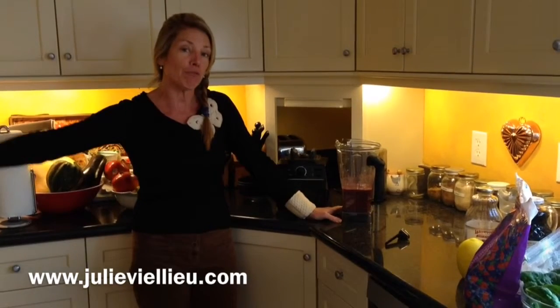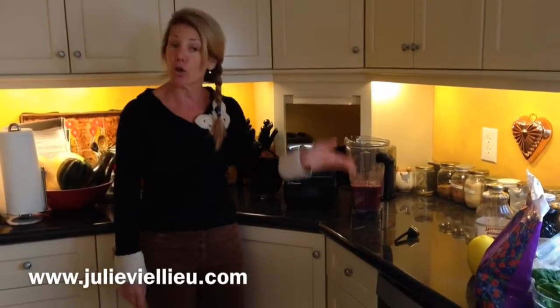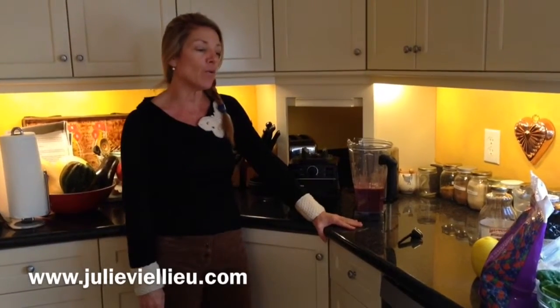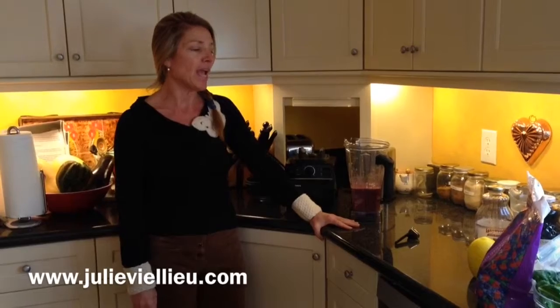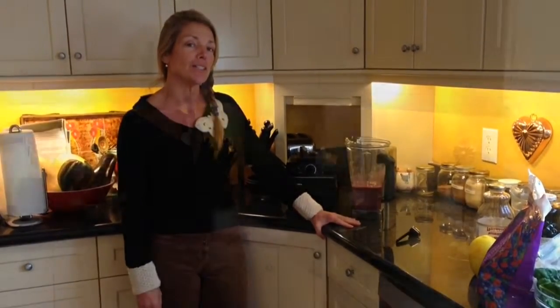Keep everything loaded up — keep your fresh fruit, your frozen bananas. Have your coconut milk, your almond milk, your yogurts would go in there. Play around with superfoods; they're not required, but I enjoy them. Have a great day, and we'll go right into the vegetable smoothie.